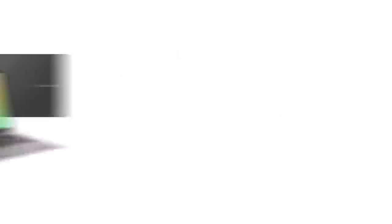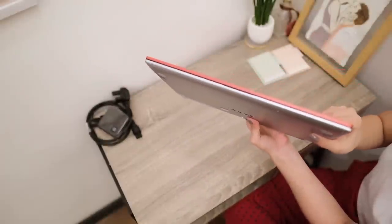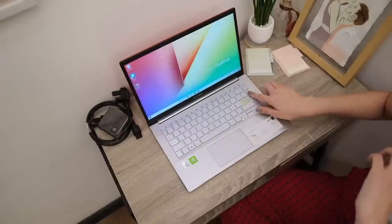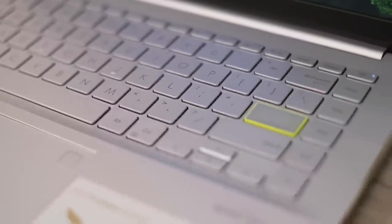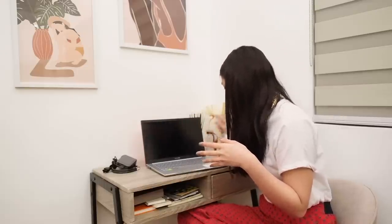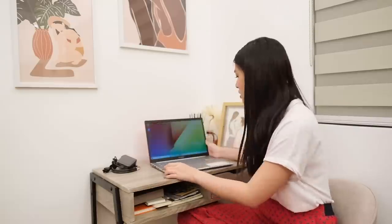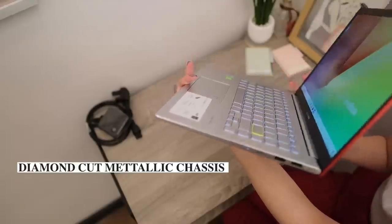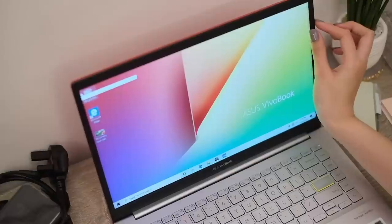It has three more colors: dreamy white, gaia green, and indie black. It's actually really thin and light. The first thing I noticed when I opened the laptop is that the enter key has a yellow lining so you can easily press it. I have a bad habit of typing and not knowing where the enter key is, so having it highlighted is really helpful.